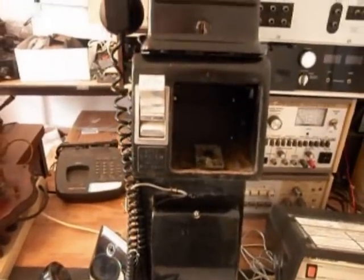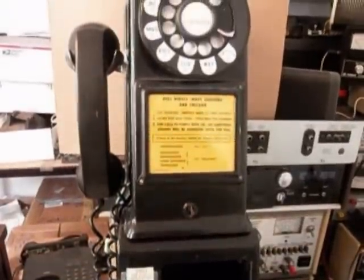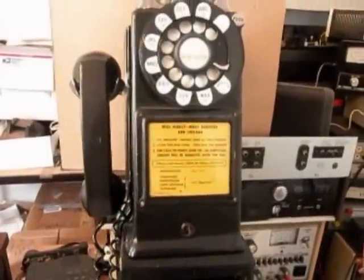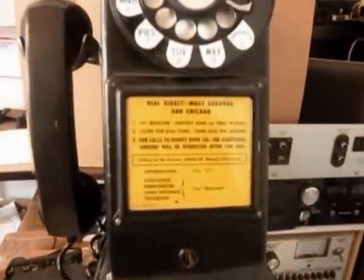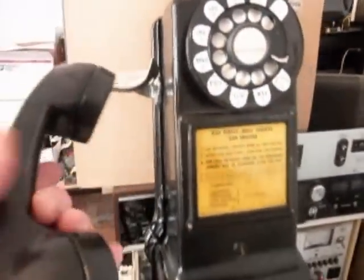The vault door has no lock, so we need to get a lock for it. We also need to get a body key. I'm going to give you a look at this because this is the initial checkout. It's a very cool telephone with a nice informational card.